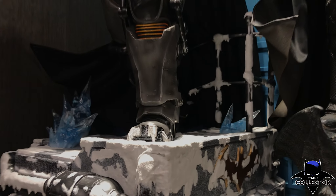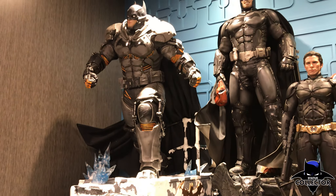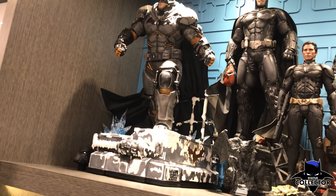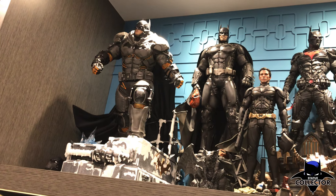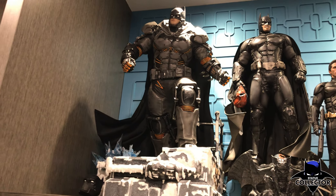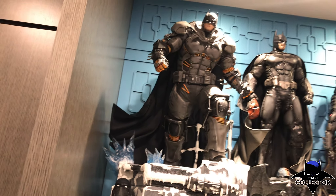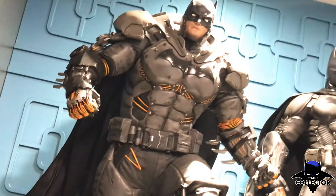I'm really glad he filmed this for us because I am not going to get this piece — I don't have the room for it — but I do want to share all this footage with you guys. This is kind of a quick review, but I know that he is very happy with this piece, and just looking at it from another collector's point of view, I am just in love with it. I think it's fantastic and it is top notch quality from Prime 1 Studios. Thank you Robert for filming this for us. Thank you guys all for watching — please like, comment, and subscribe, and as always I'll see you in the Batcave.